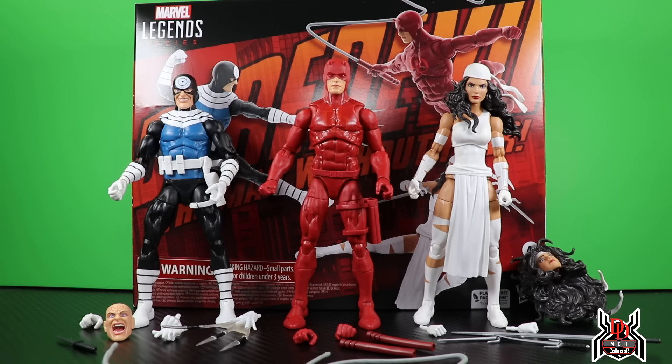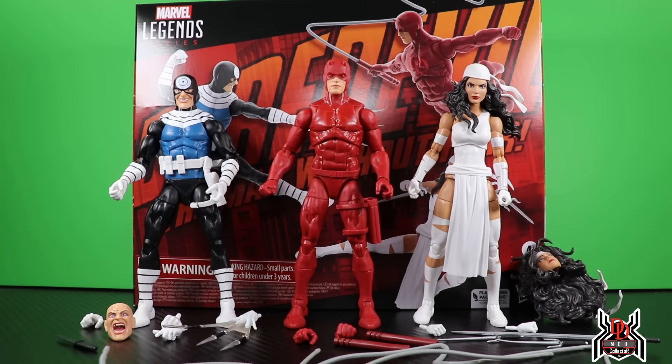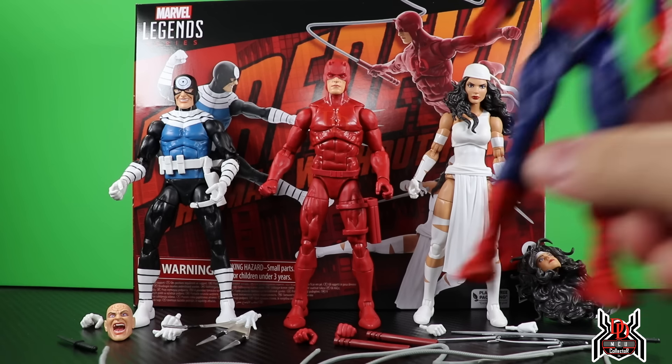When images first came out with people having this Daredevil three-pack in hand, everyone said the Daredevil is a terrible figure — the proportions look weird, it just doesn't look right. I kind of felt the same way seeing some of the pictures. We know it's the Renew Your Vows body — the Spider-Man Renew Your Vows body — same one with the toe articulation, one of the greatest Spider-Man figures made.